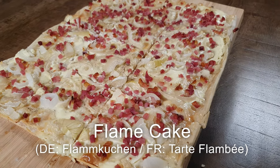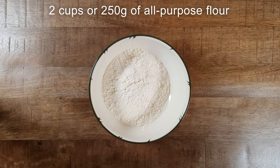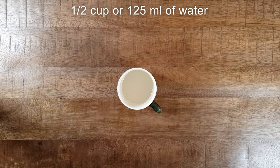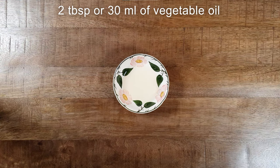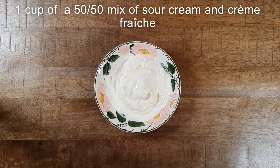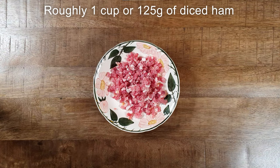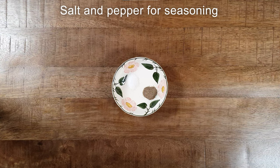First, let's start with the ingredients. You need two cups or 250 grams of all-purpose flour, half a cup or 125 milliliters of water, around two tablespoons or 30 milliliters of vegetable oil, one half teaspoon of salt, one cup of a 50-50 mix of sour cream and crème fraîche, one roughly chopped onion, and roughly one cup or 125 grams of diced ham, plus salt and pepper for seasoning.